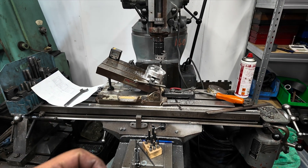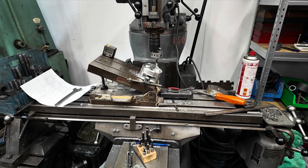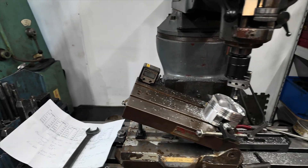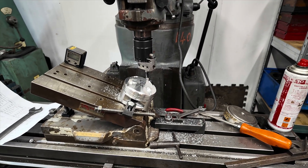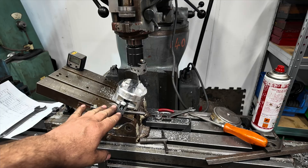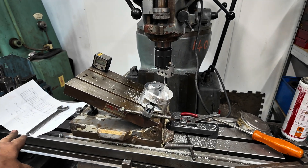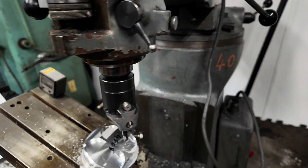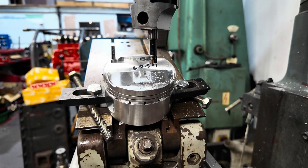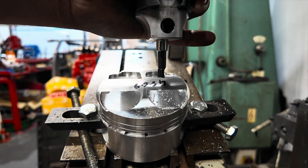My friend Paul with the Billet and Diamond Millington-powered Mark II escort rally car has brought his pistons over for me to put some valve cutouts in, 1.1mm deeper on the exhaust. Before I read his paperwork, I spent about an hour setting up my mill on the inlet side, only to then read the paperwork - which I should have read first - to realize the inlet's fine and it just needs the valve cutouts on the exhaust sorting. I thought I would record this getting done.